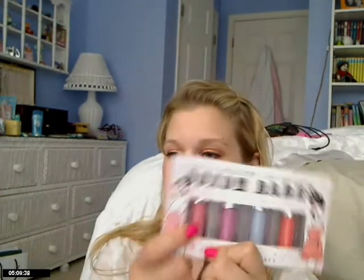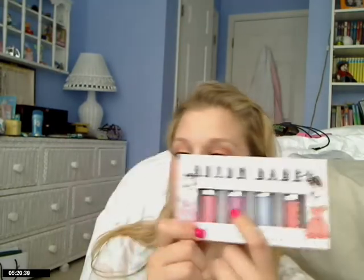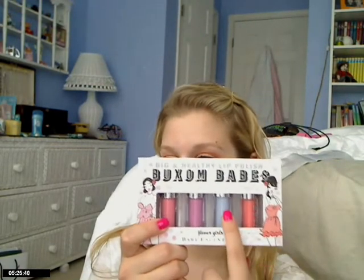Right now I'm going to show you a picture of me wearing the pink. [shows photo] And here's a picture of me wearing the purple, which is called Lily. [shows photo] And then me wearing the blue, which is Iris. [shows photo] And then me wearing the coral color, which is Poppy. [shows photo] I'm also wearing the coral color on my lips right now.